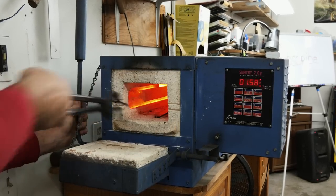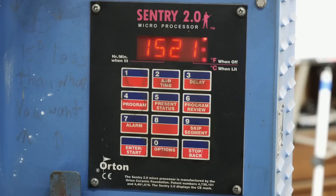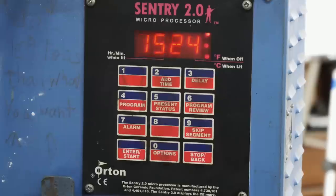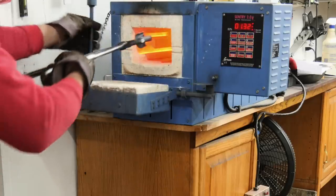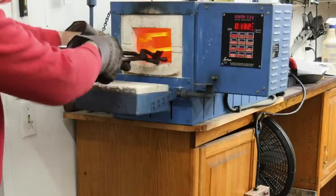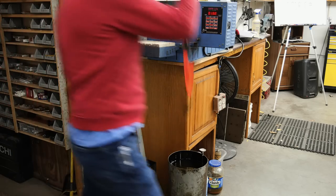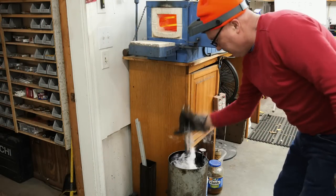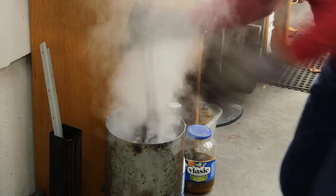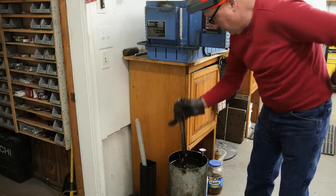Now we're going to throw her in the oven at 1525°F and quench it in some Parks 50. That temperature has to drop down quickly. I pulled these out too early before and got an auto-temper — it was in a feather mosaic a couple years ago and I didn't see it till I got way into the knife. I learned my lesson, so I let it sit in there. If I have a warp in the blade it's a lot easier to fix it later. I'd rather leave it in the oil longer to make sure it does an auto-temper.